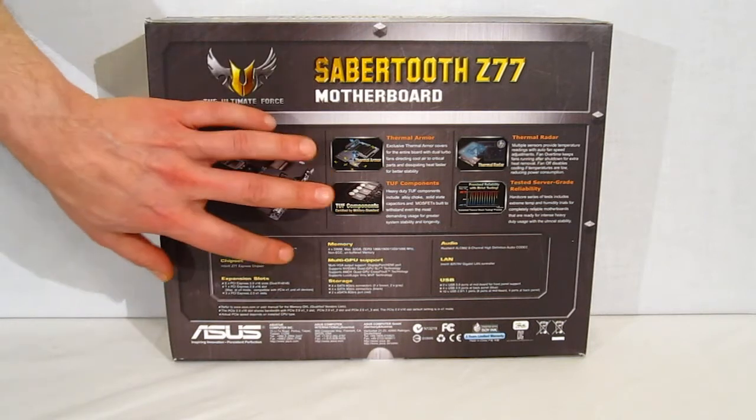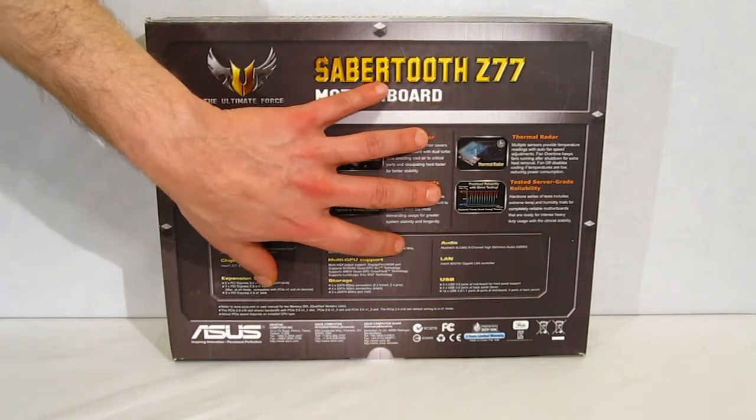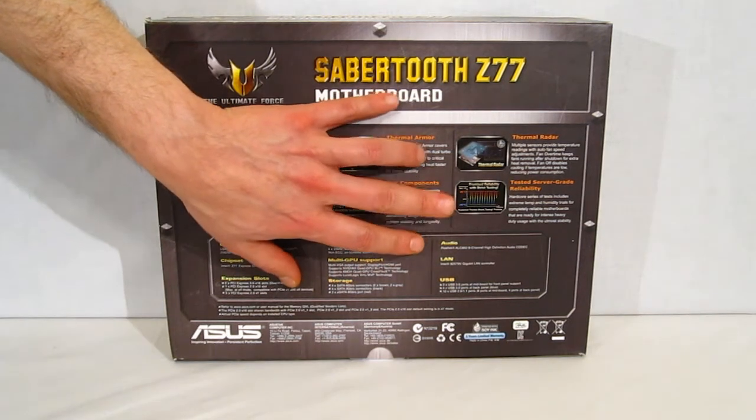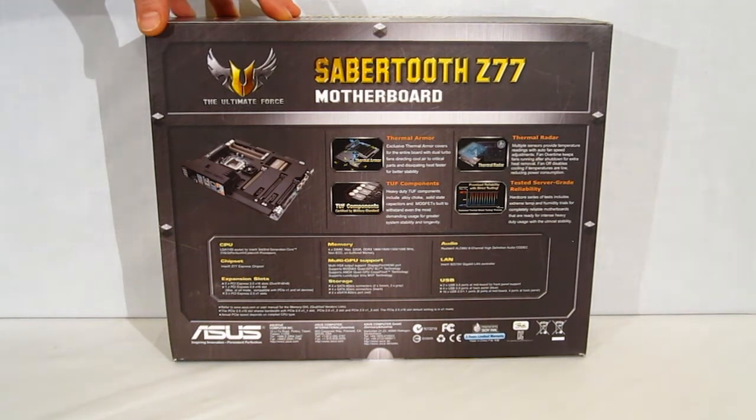Tough components, all military class, alloy chokes, also tested to server grade reliability. As I said, there's a five-year warranty on this board. It is built as tough as they come.